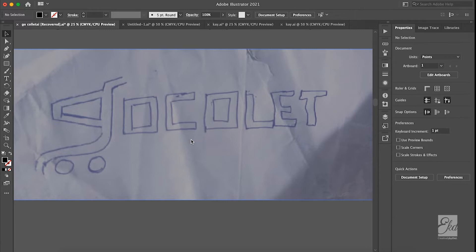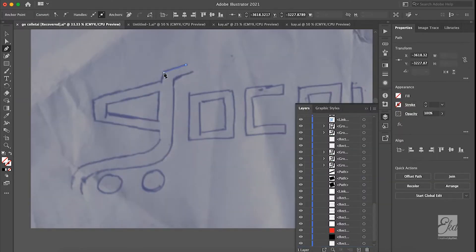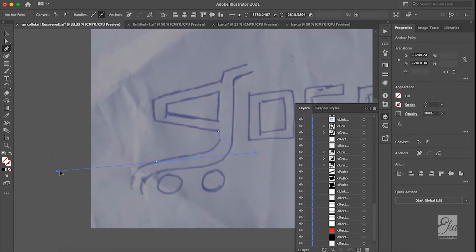You can just use your pen tool to start tracing. I'll just do a quick one — it might not be perfectly straight, but you can use your pen tool and get this done. Dear designers, do not start something you will not be able to complete.